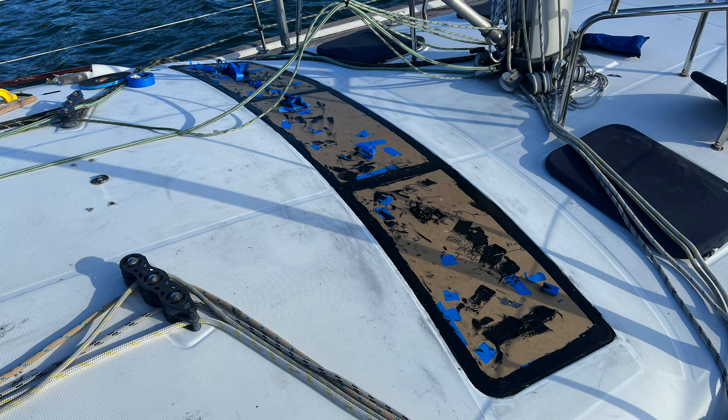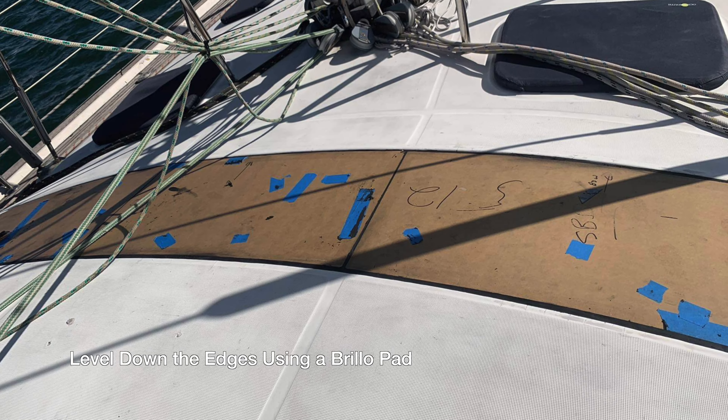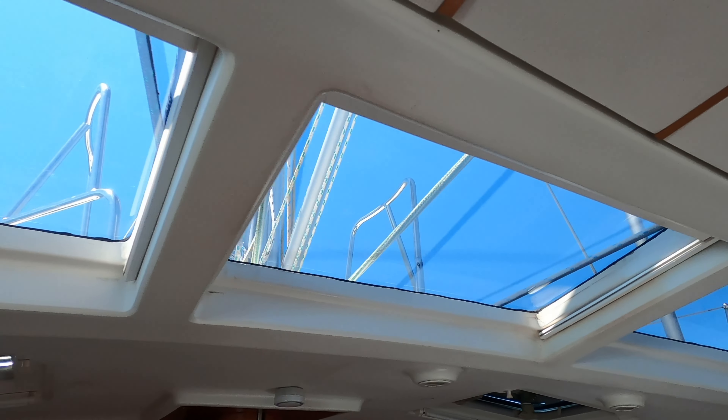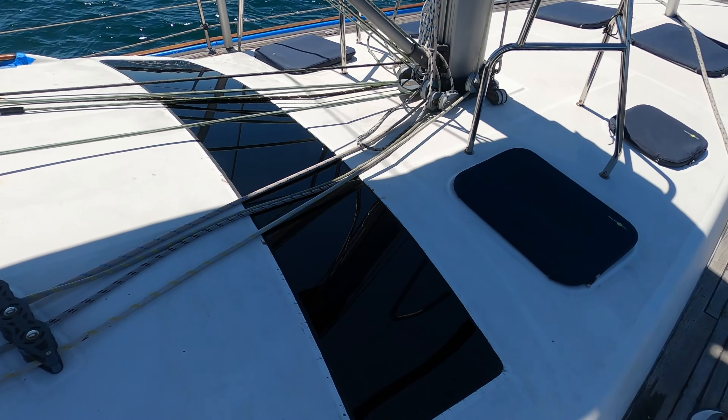Now use a plastic scraper to smooth down the excess. If you get Sikaflex marks on the deck, clean it up using acetone, but make sure not to let the solvent go anywhere near the hatches or the skylight. You want to remove the tape around the outside before it dries, and then after a few days level down the edges using a Brillo pad.